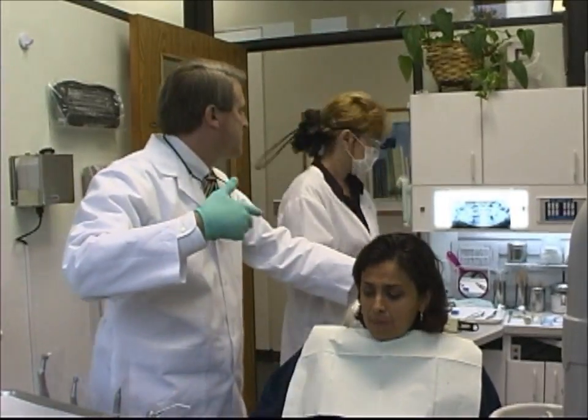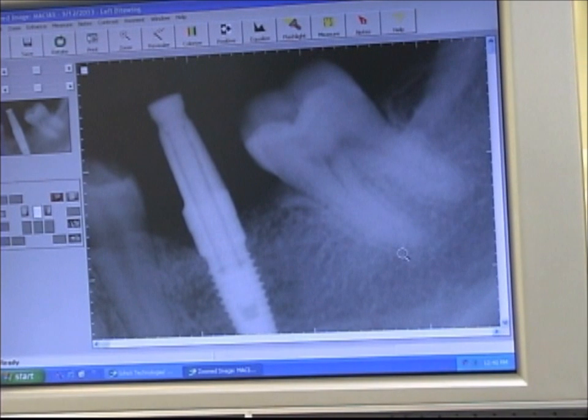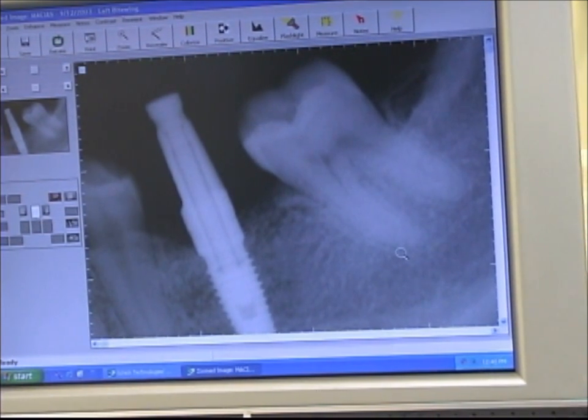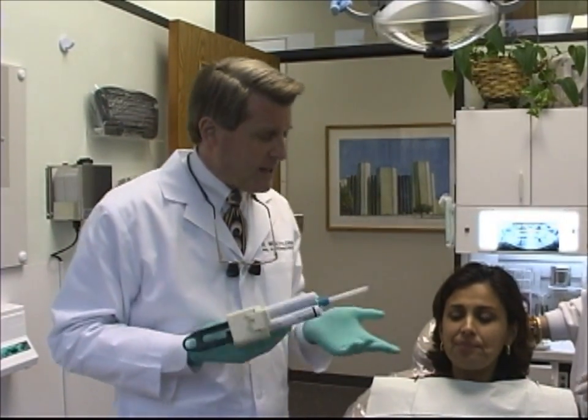Let's go ahead and take a conformational x-ray. We can see that our conformational x-ray indicates that our impression transfer post is completely seated. Whether or not this needs to be done with the internal design is a matter of opinion, but we like to do it, and some laboratories even require it before they would take on a case, especially if we're building from the fixture level. In addition to our upper alginate and lower full arch tray, we need to take a bite. Whether or not the lab decides to articulate the case by hand is a matter of their option.